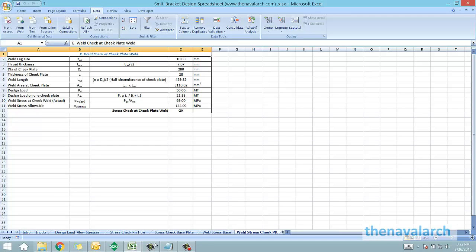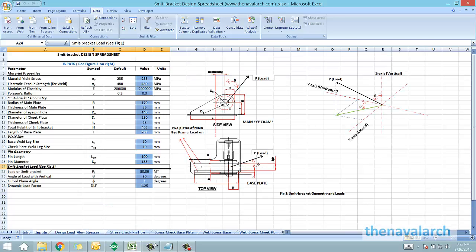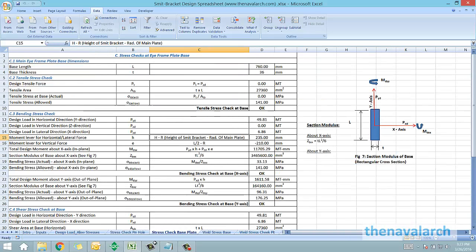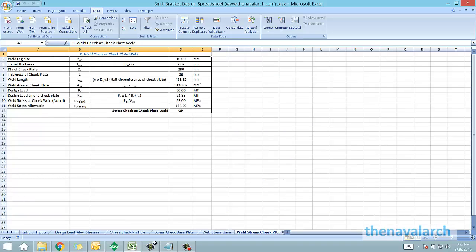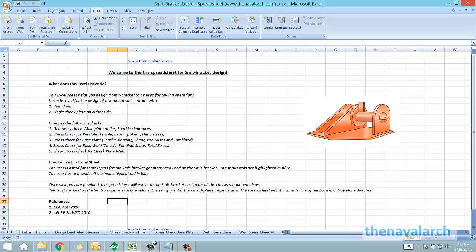This spreadsheet can be very useful for actual marine transportation operations in selecting the required barge for a particular towing operation. Smit brackets are a very important towing accessory, and before selecting a barge, we can use this spreadsheet to verify whether the smit bracket on the barge has the requisite strength for performing a particular operation. To download this spreadsheet, please visit thenavalarc.com and please provide us your valuable feedback.